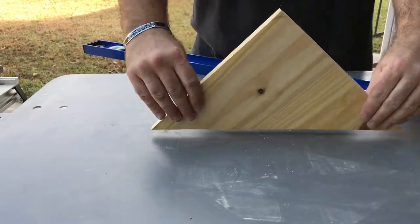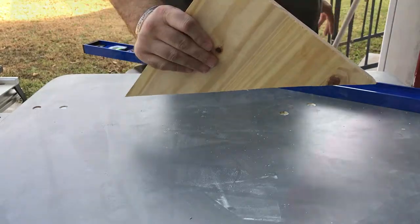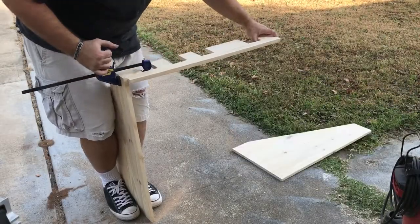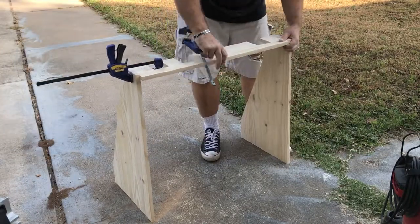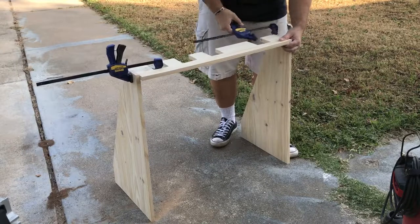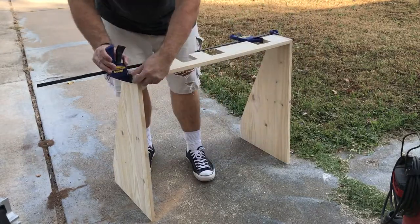Oh look — a piece of scrap wood that will make a great guide for my supports at the bottom. Put that in a safe place for later. Find a way to make clamping those guys work. If you get one side, you're good. No shame in adjusting and reapplying the clamps.